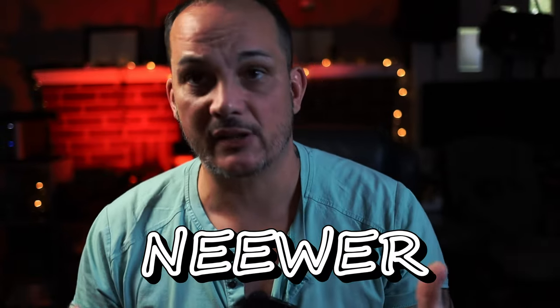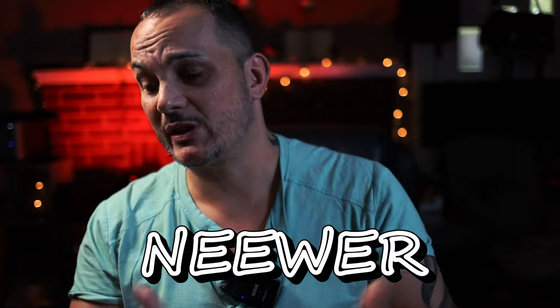Hello, everybody. Welcome to PhotoBeast. Today, I wanted to talk about a company called Neewer — however you want to pronounce it. For the purposes of this particular video, I'm going to use the name Neewer.